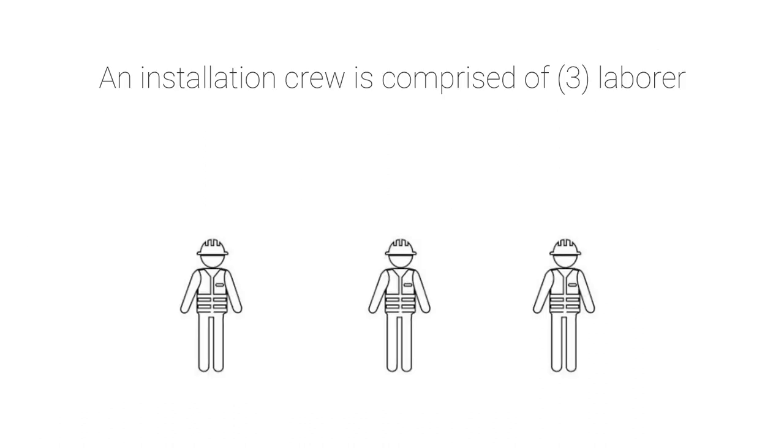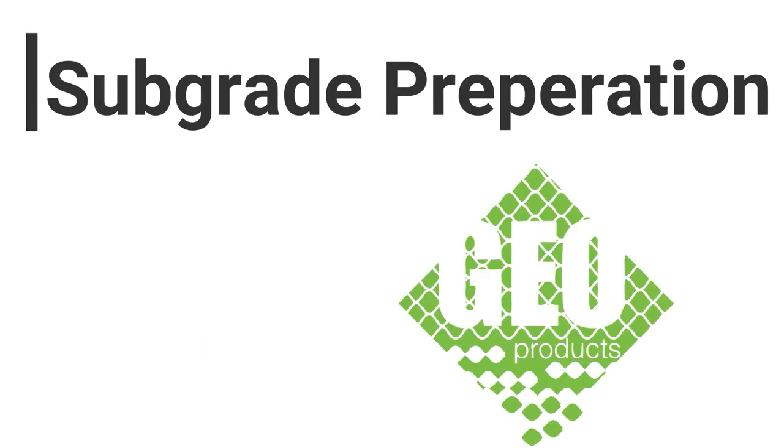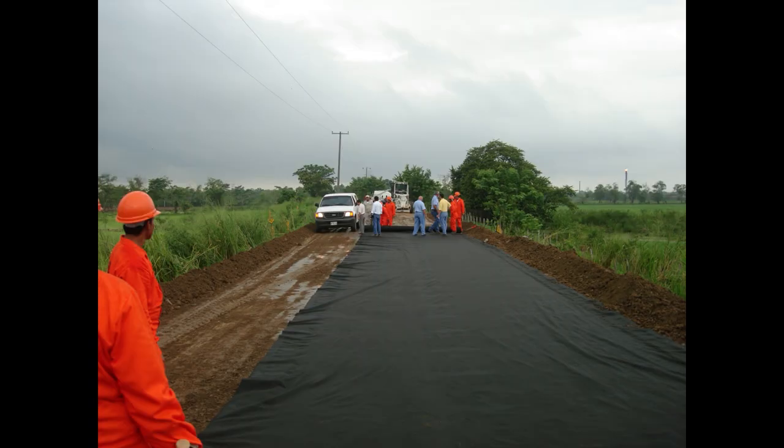An installation crew is comprised of three laborers. A larger crew will help with a faster installation. Step number one: subgrade preparation. The subgrade needs to be prepared per the project engineer's specification, based on depth, grade, and compaction. The EnviroGrid GeoCell is a flexible system, so it will follow the subgrade profile. Any imperfection on the subbase will show on the EnviroGrid layer.